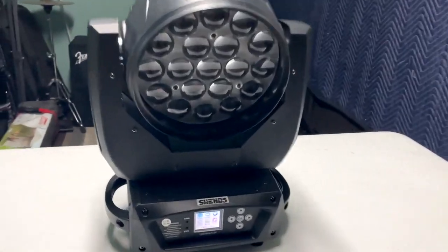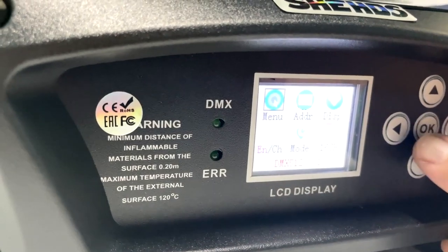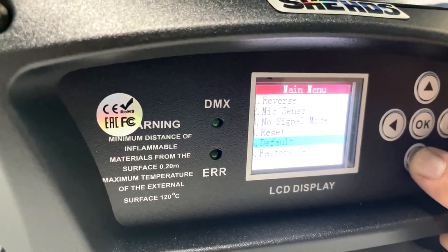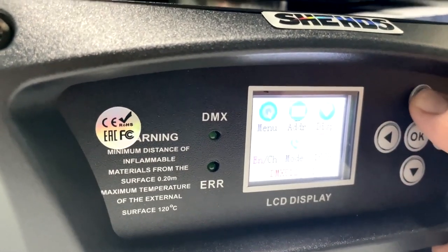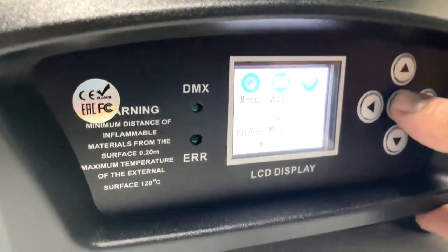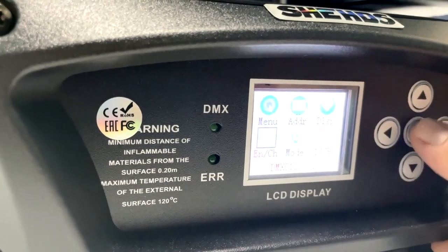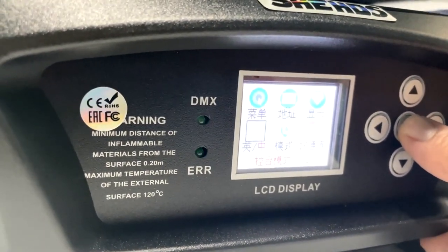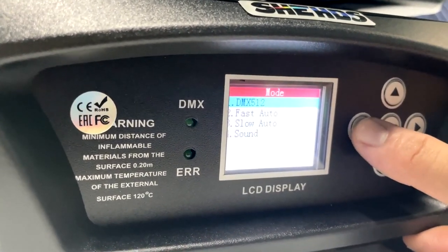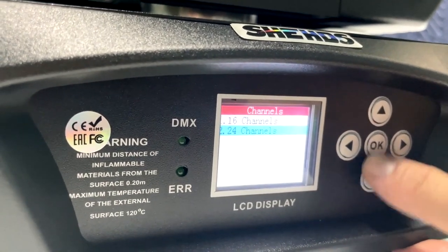It looks ready to go. In the menu we have: reverse, mic sense, no signal mode, reset, and factory settings. We also have address display, which can flip the display if you're hanging the light on a truss. There's a language option to switch between English and Chinese. Under mode we have DMX, fast auto, slow auto, and sound. It also lets you choose between 16-channel and 24-channel mode.